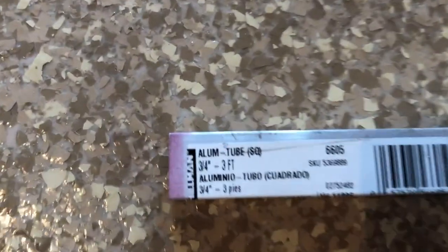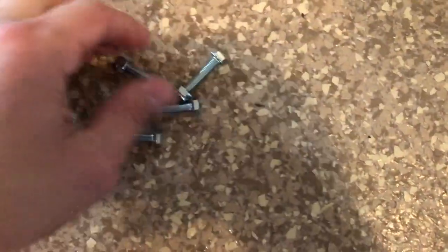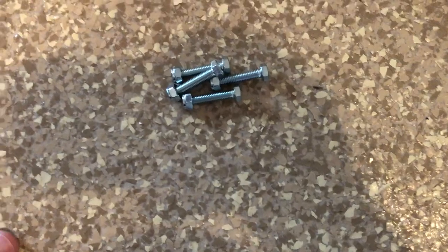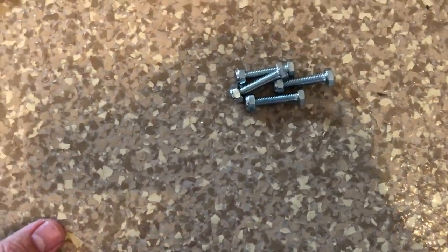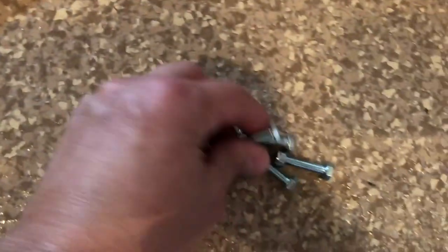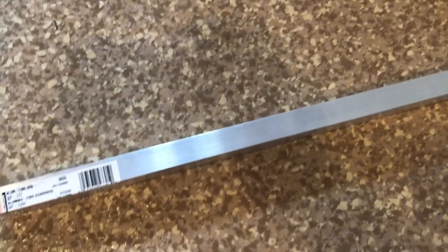I went to the hardware store and picked up a three-quarter inch aluminum tube, three feet long — about 15 bucks. I also picked up nuts and bolts of the right length to attach it to the hinge, and some wood screws for attaching the top. Now I'm going to measure out the length I need, cut it down to size, drill holes the proper size for the bolts, and mount it onto the hinge.